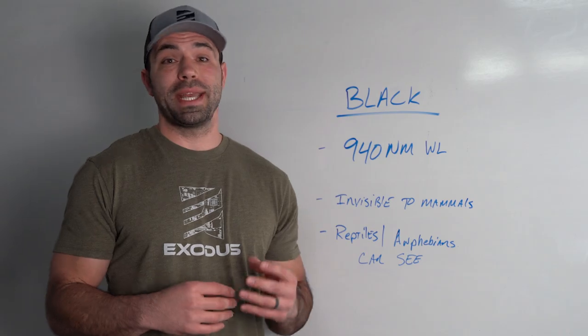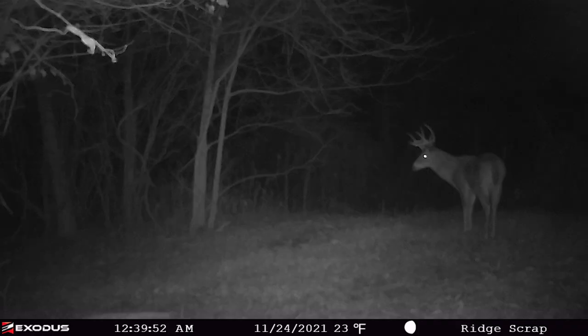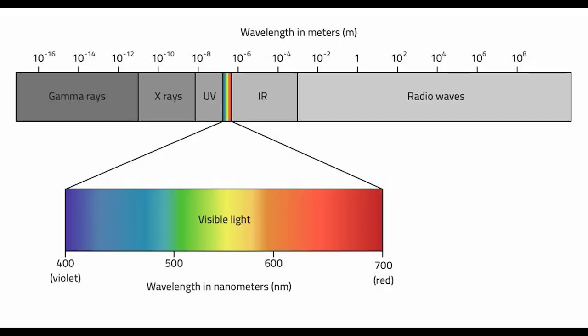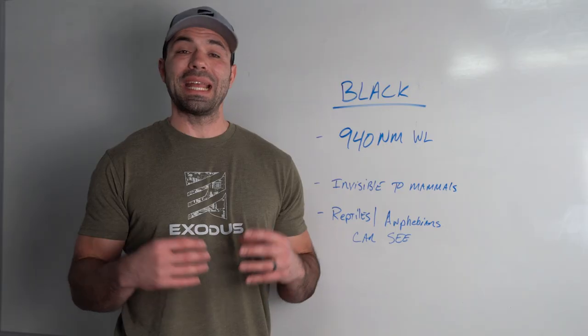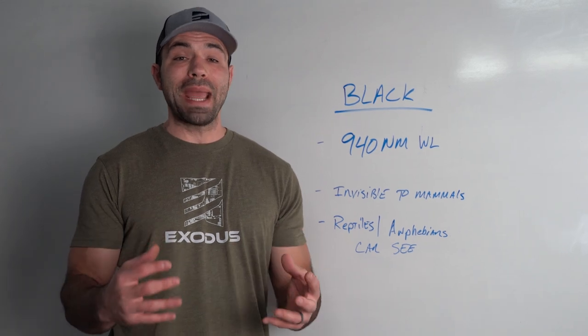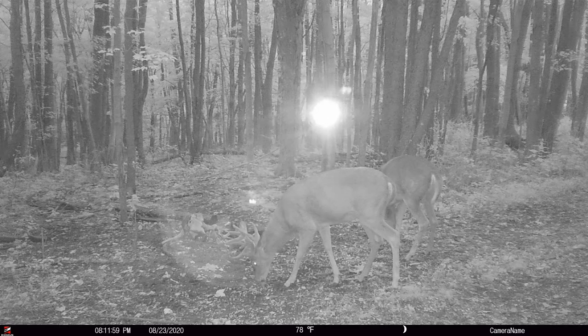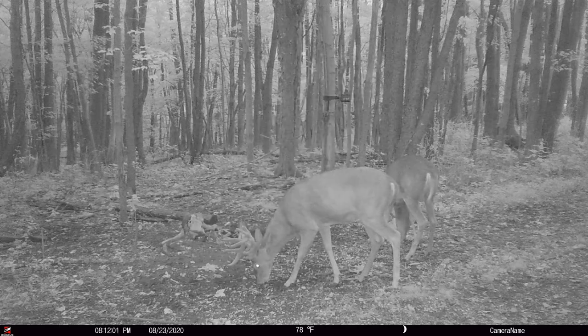Black flash — also known as invisible flash, blackout, no glow, whatever you want to call these things — they're all describing flash units that are operating with an LED at 940 nanometers. The important thing here is that no mammals can see light at that wavelength. Only reptiles and amphibians can actually see that far into the infrared spectrum.